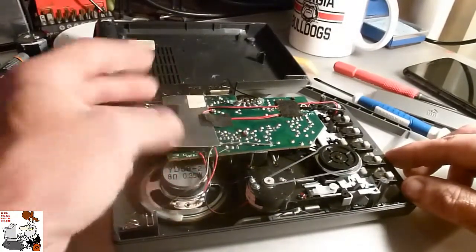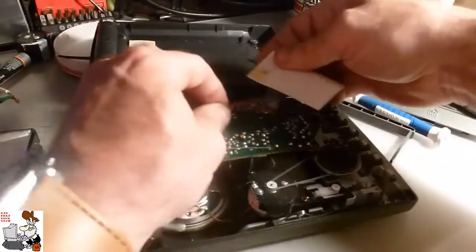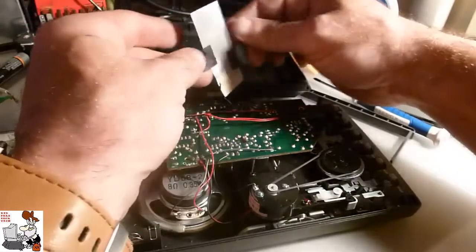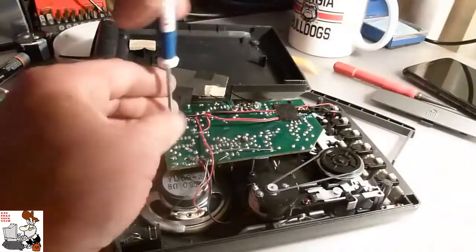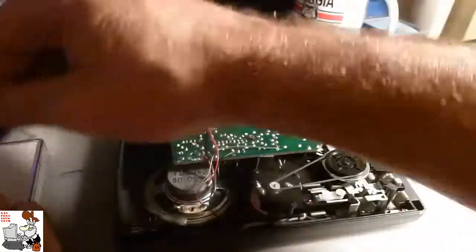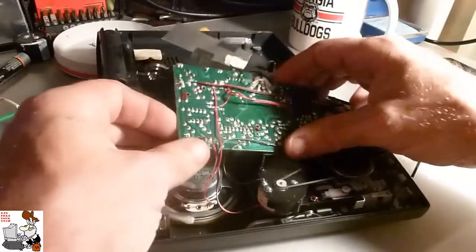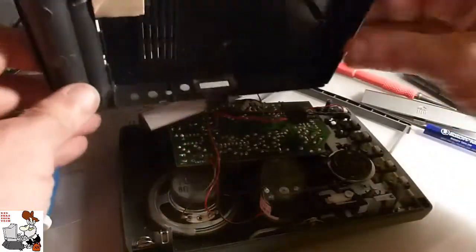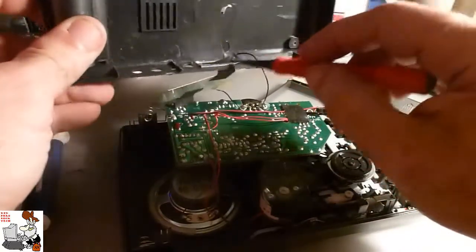We have some kind of shielding here, which is cardboard with a metallic coating on it. Only the best. And it appears to be grounded to this. This cheap piece of whatever it is — something's grounded.